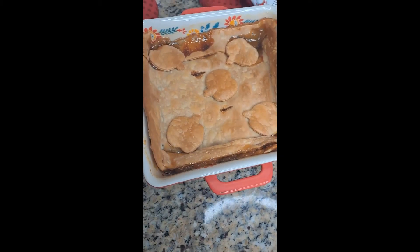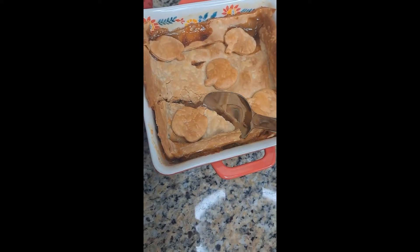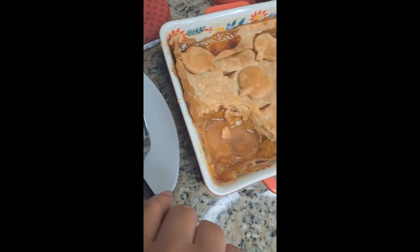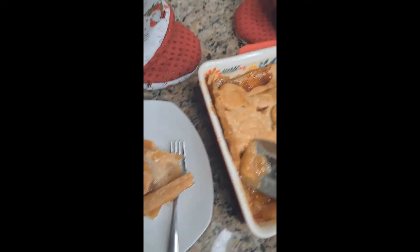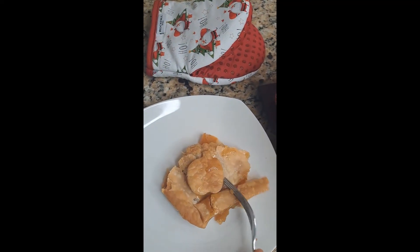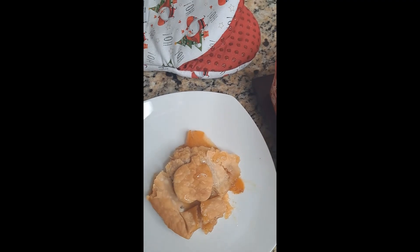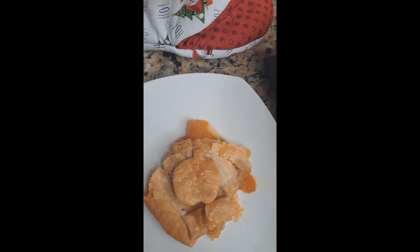And this is my very first time ever trying the Pillsbury dough boy. I love crust when it's absolutely delicious, and it's absolutely delicious.